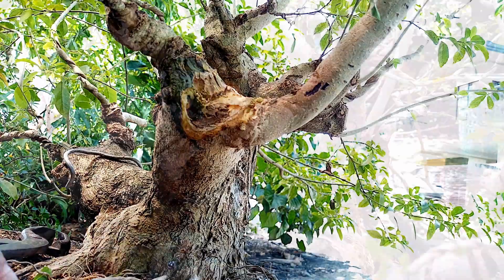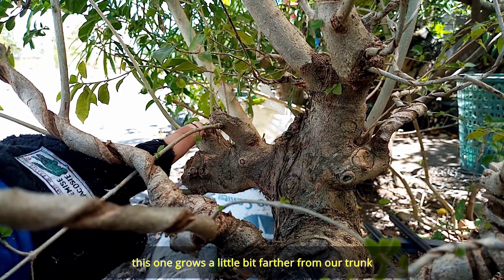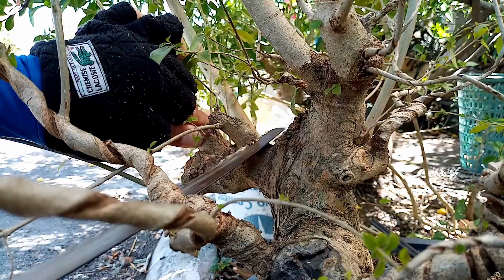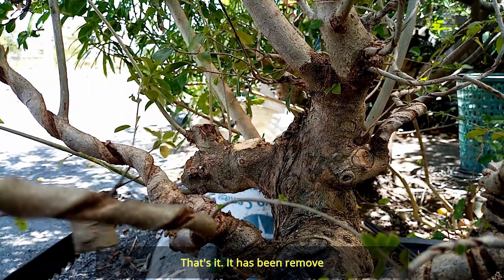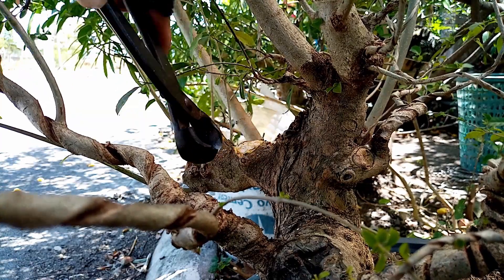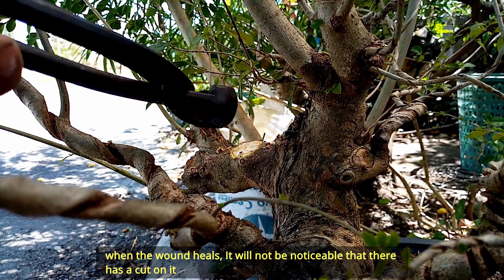So yung isa na naman ang tanggalin natin. A, ito, tanggalin na natin, kasi masyado siya malapit dito sa trunk natin. Pag lumaki ito, ay didikit na siya dito sa trunk natin. So ito, tama lang yung distansya niya sa trunk natin — kaya ito ang gamitin natin. So tanggalin na natin. Ayan, natanggal na. Maganda na siyang tingnan. I-carve ko lang muna. Pagtubuan yan ng balat, di na yan halata na may pinagputulan tayo dyan.